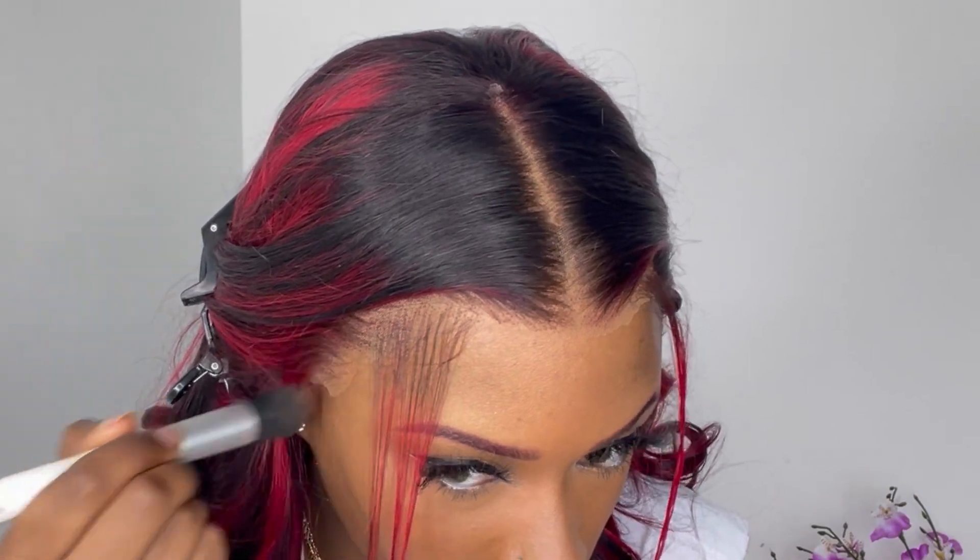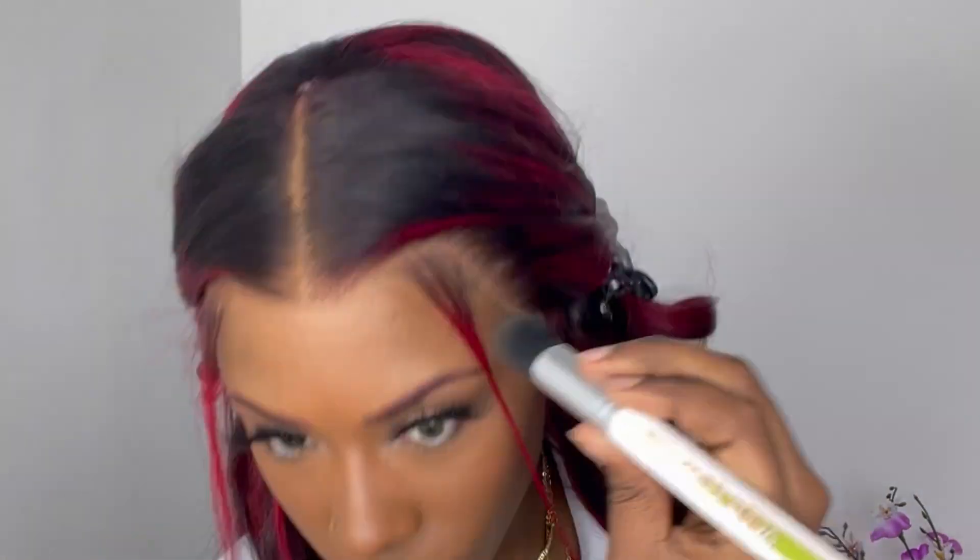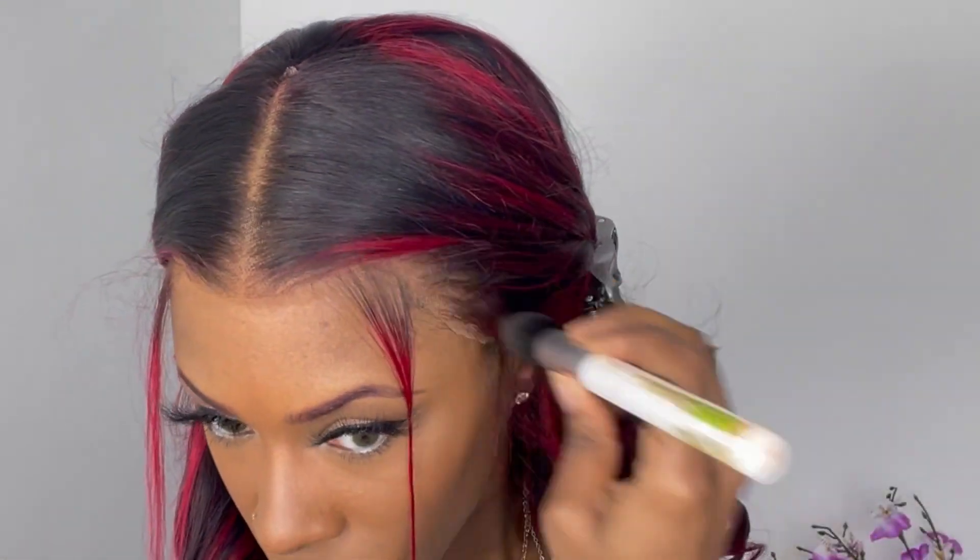I have some leftover foundation on my brush, so I'm just taking that leftover foundation and wiping it on top of the lace of the hairline of the wig.